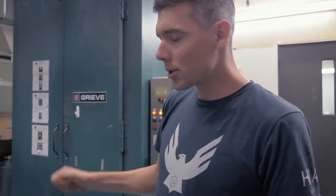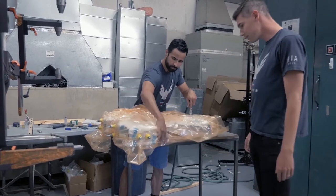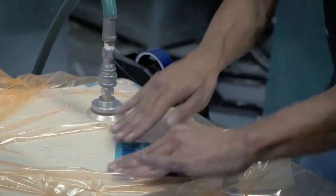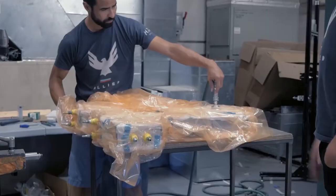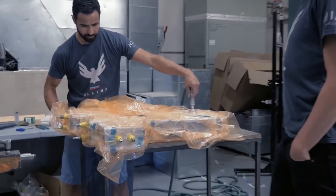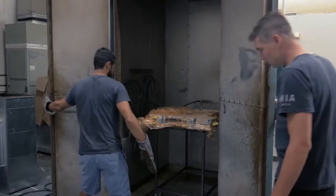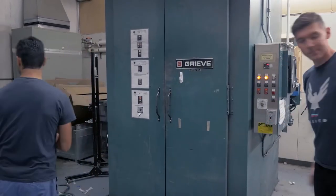The key to the de-bulk is to draw as much air out of the laminate as possible. Trapped air inside a laminate is a big issue — it can be interlaminar, where it causes strength issues, or it can be on the surface, where it causes cosmetic issues and some strength issues. The idea of the de-bulk is to let it sit in there as long as possible to draw out that air. We've got it fully envelope bagged. We're going to roll it into this oven, elevate the temperature slightly to allow the resins to soften up a little bit, and apply that vacuum to draw air out.